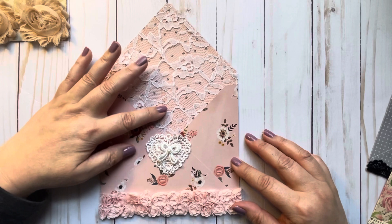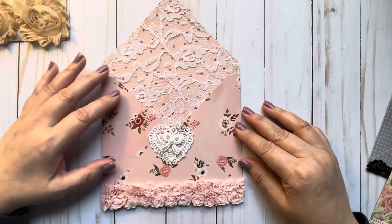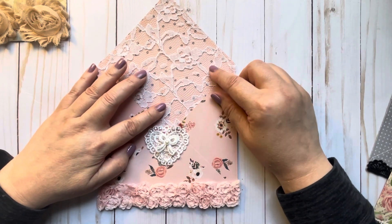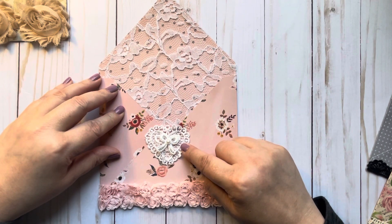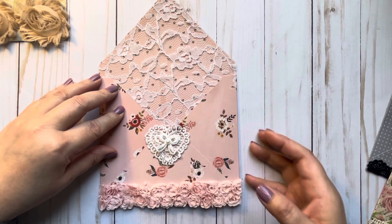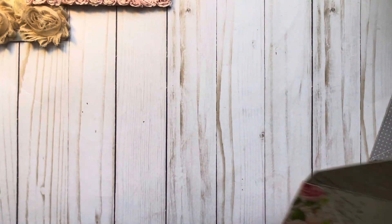My next one was with a 10 by 10 piece of paper, again using random papers from my stash. The lace on the back is actually from a tablecloth someone was getting rid of — I took it and have just been cutting it up. The trim is from AliExpress, which I already had in my stash. So that was my second one.